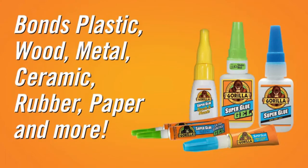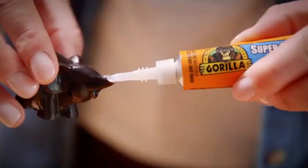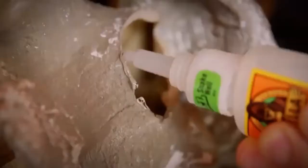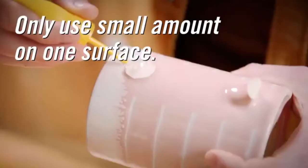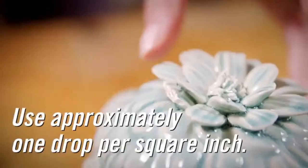They are versatile enough to bond plastic, wood, metal, ceramic, rubber, paper, and more. Using Gorilla Super Glue is simple, but a few tips can go a long way. First, clean and dry the surfaces you will be bonding. If you're using Gorilla Super Glue gel, shake the bottle and tap firmly on the cap — this positions the glue in the tip for easy dispensing. With brush and nozzle, twist off the top cap to use the nozzle or unscrew the entire top for the brush. When applying any Gorilla Super Glue, remember that you only need a small amount on one surface.